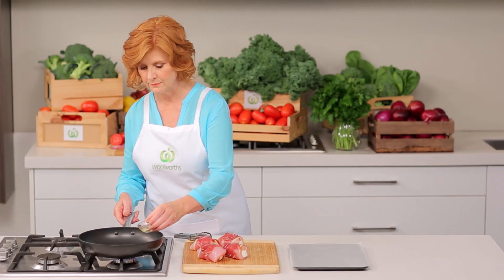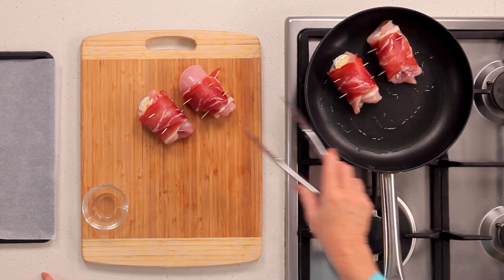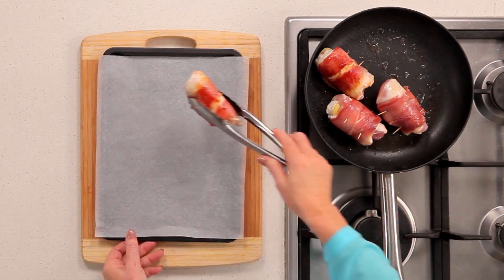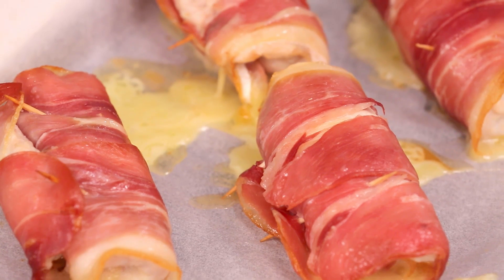Add oil to a heated frying pan. Place chicken rolls into the pan and cook for about eight minutes, turning until browned on all sides. Transfer rolls to a baking tray and bake in the oven for five minutes until cooked through.